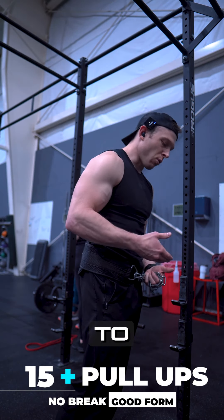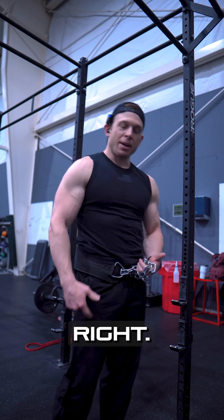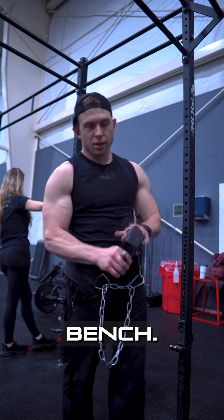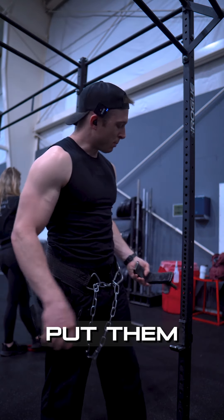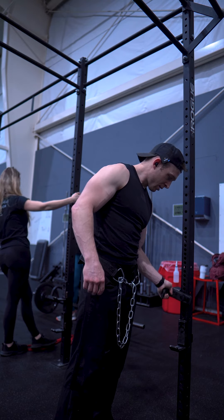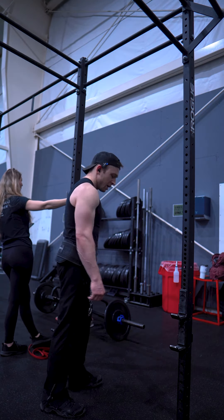You have to lean forward off the box to get all the way on the bar. So this is what I did — you put them on the inside. What it's going to allow you to do is use the steps.